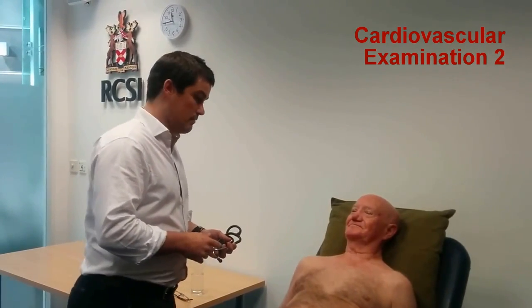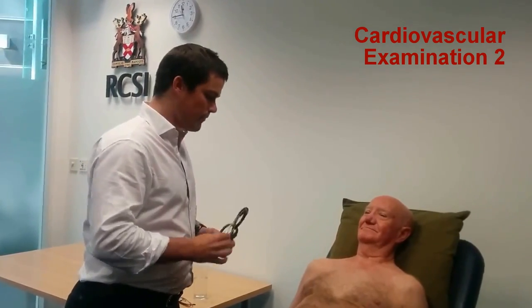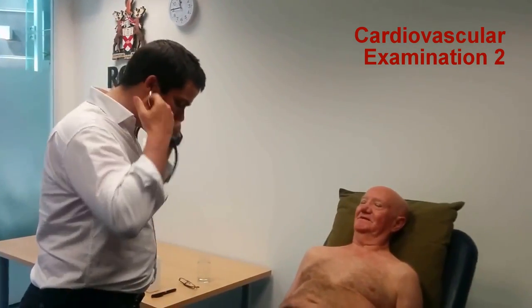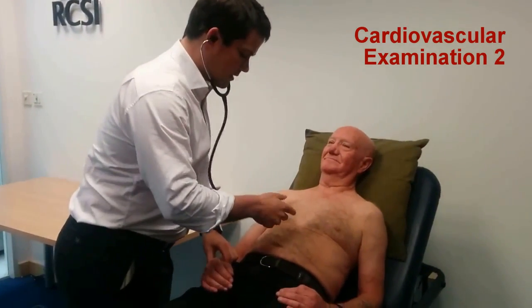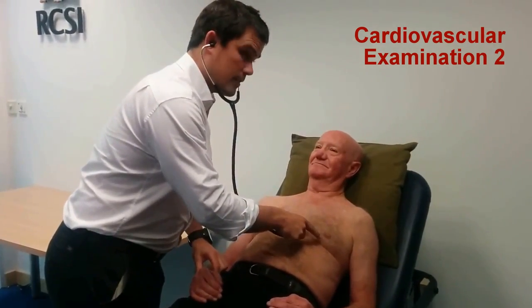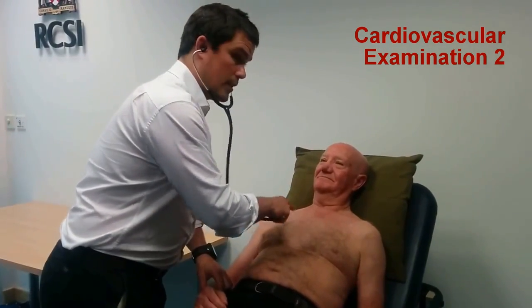I'm happy with the position of 45 degrees, and I'm happy with the exposure. I'll just check the radial pulse as I listen to the heart. I'm going to listen to the four cardiac areas: the mitral, tricuspid, pulmonary, and the aortic.